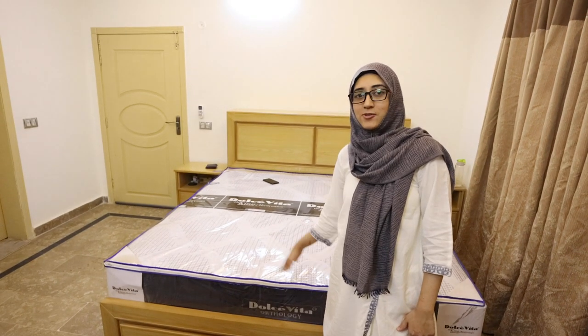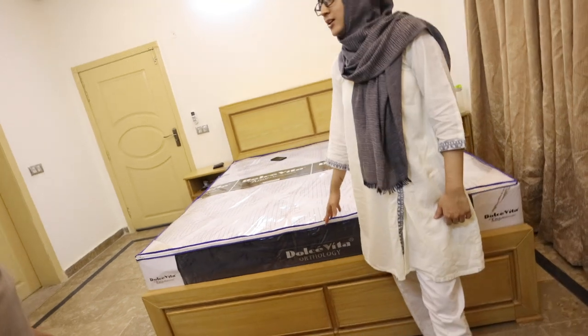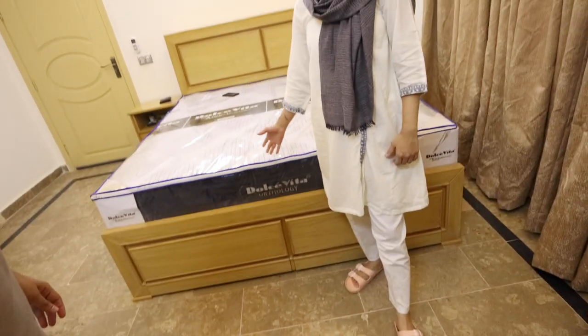We have been waiting a few days — our bed frame came before, so we didn't unpack the mattress. Now we will open it, put the bed sheet on it, and finally use it. Okay Rama, do the honors!